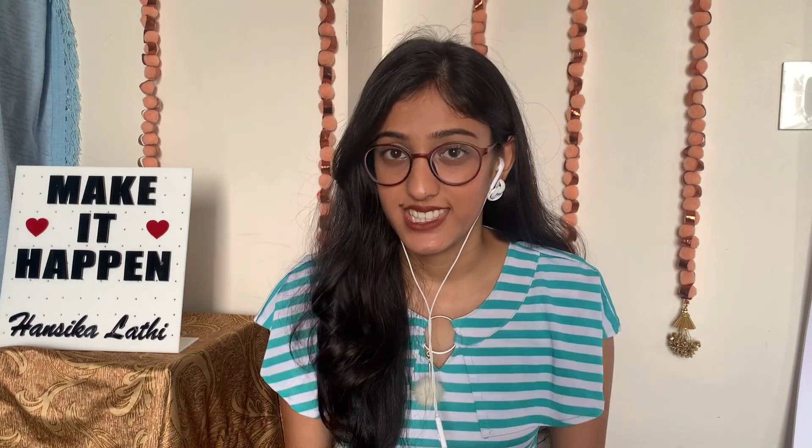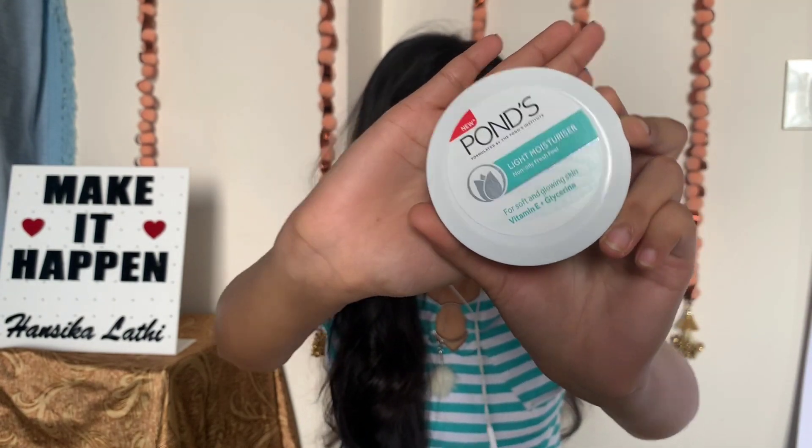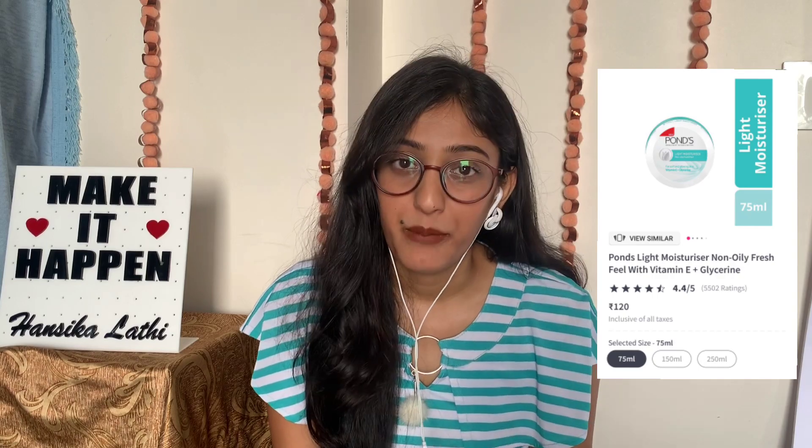Now it's time for moisturizer. I don't think I need to explain the benefits — everyone knows that. This Pond's Light Moisturizer is one of the best affordable moisturizers. It costs Rs. 120 for 75 ml. It is enriched with vitamin E and glycerine, and it does not give a sticky feel. It's very lightweight, has an oil-free formula and gives a matte finish. It's perfect for all skin types.